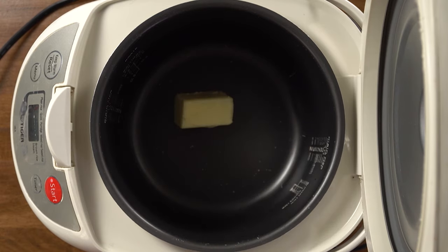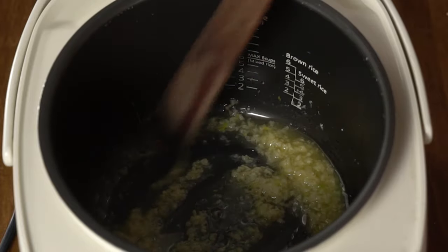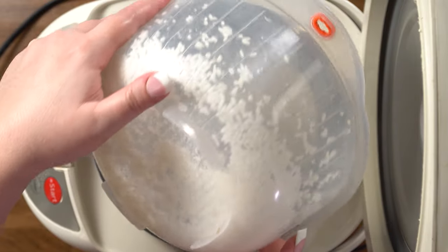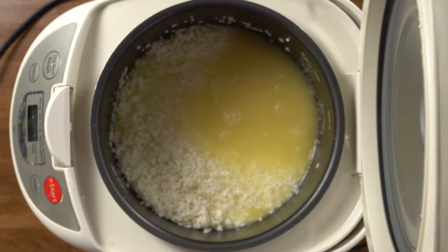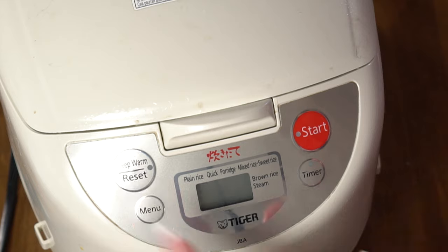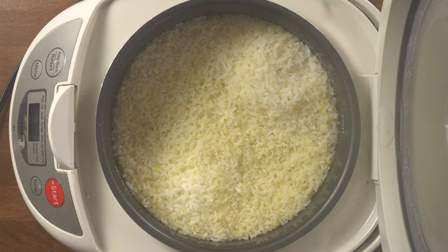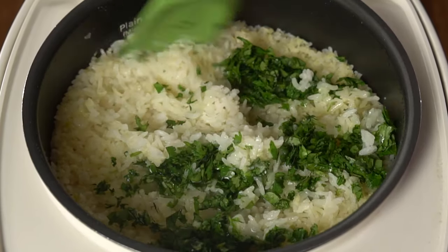During that hour that the pork is resting, we're going to make our rice and our beans. We're going to start with the rice because the rice cooker takes a little more time than the Instapot, which is what we're using for our beans. Turn on the rice cooker and add butter and garlic — that's going to heat up and sauté. It should take about 10 minutes for that butter to melt completely and the garlic to start to be fragrant. Now add the rice that I've rinsed and drained, stir it together, add the chicken stock, and stir. After the rice finishes cooking, let it sit for about 10 minutes before you open it. Then add the sugar, cilantro, and lime juice, and fluff and stir the rice.